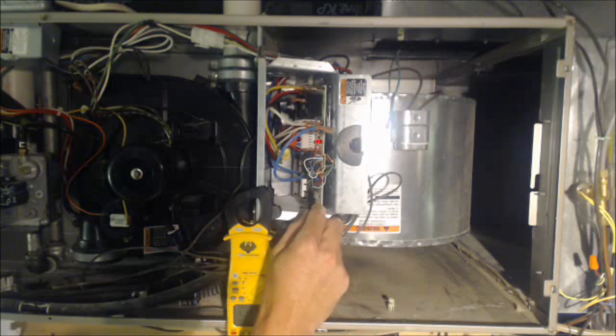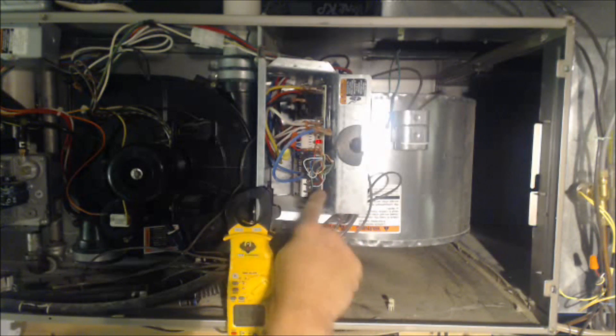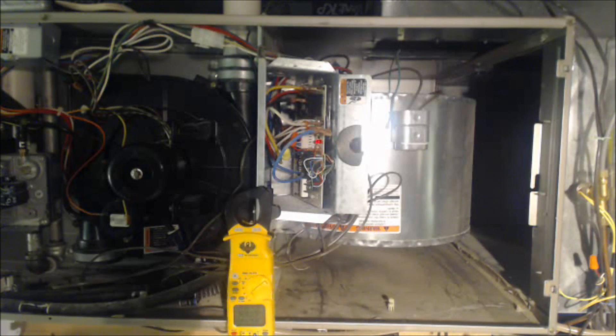This is just a signal board. Once this board sees 28 volts on the G terminal, it knows to turn the fan on.